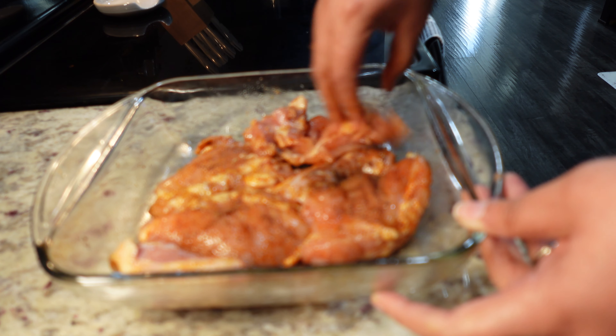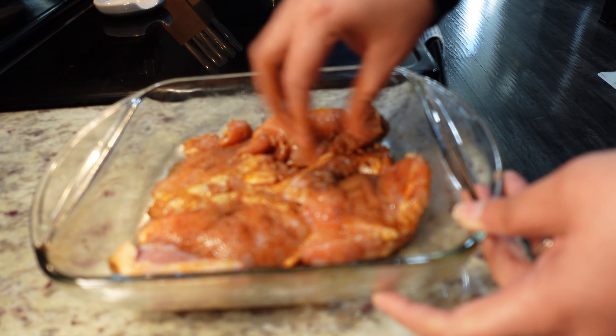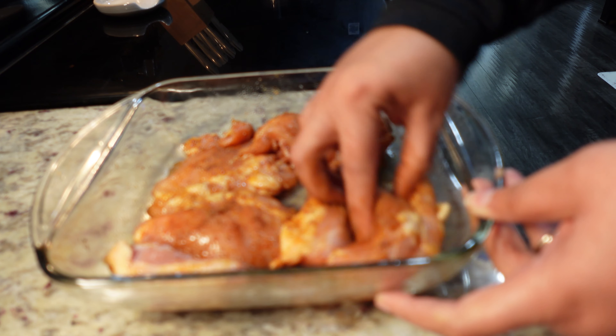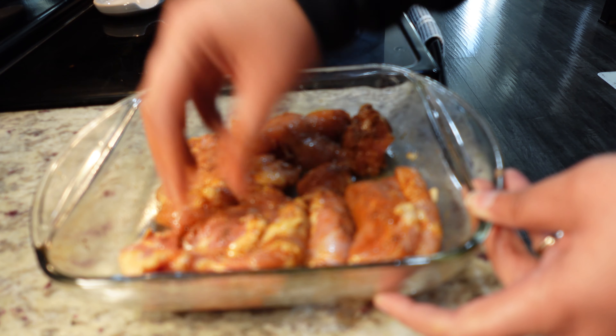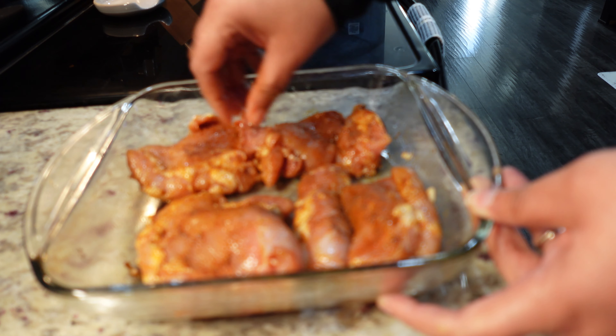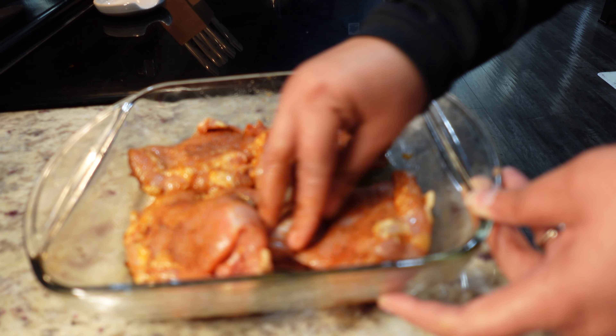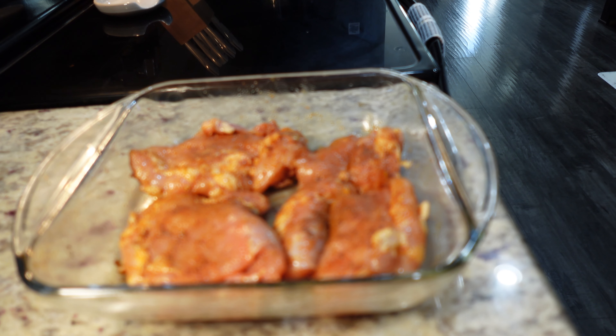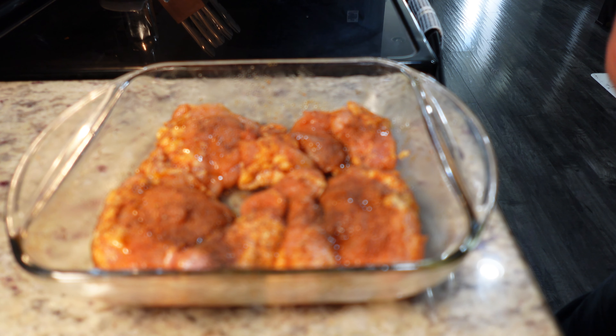I'm just going to get this all well coated. In the meantime I have turned on my oven to 450 degrees Fahrenheit. You're going to cook this on very high heat at first for about 35 minutes because we want it crispy on top before we add the barbecue sauce. I think this is enough — looks good. All right, I'll wash my hands and be back.